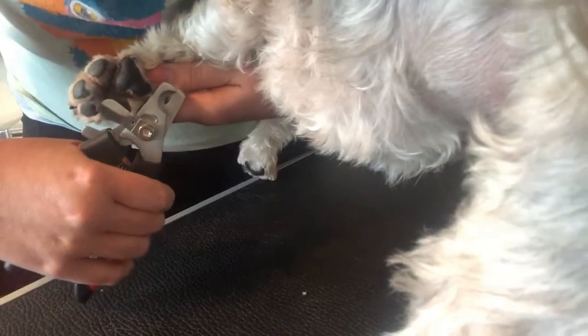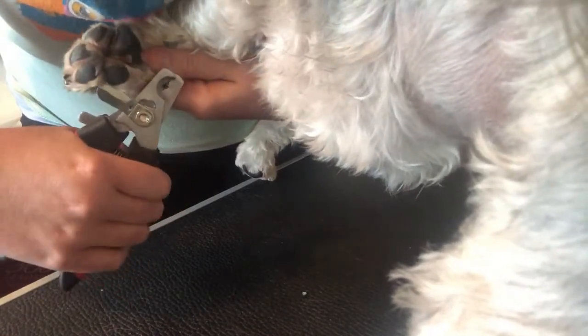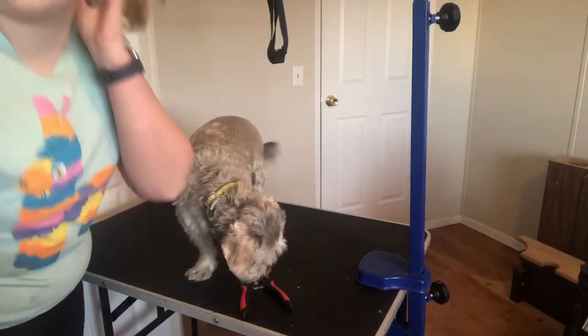I'm going to do his little dewclaw — again, just a little tiny bit. That's pretty much it for basic nail trimming.